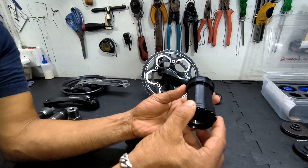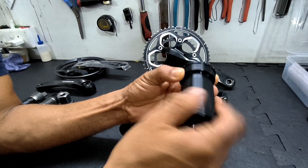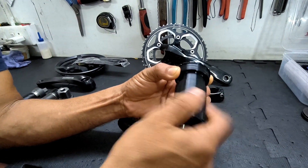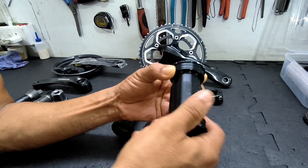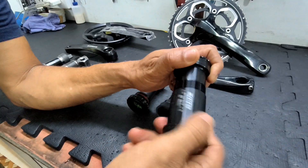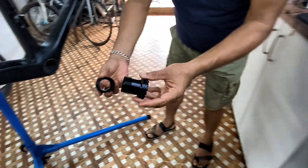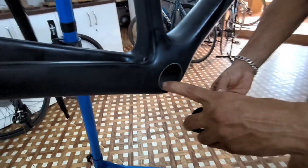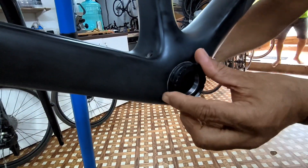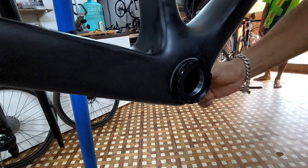This is also a press fit bottom bracket bearing — there are no threads here, but these two parts thread onto each other. These are two parts and they also fit onto a non-threaded bottom bracket. They go on from two sides and you just turn them and tighten and they fit onto the shell.